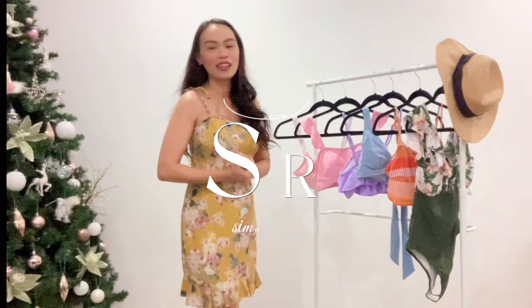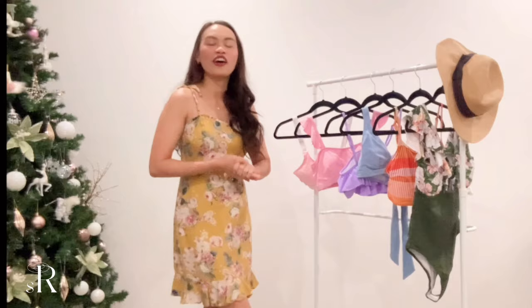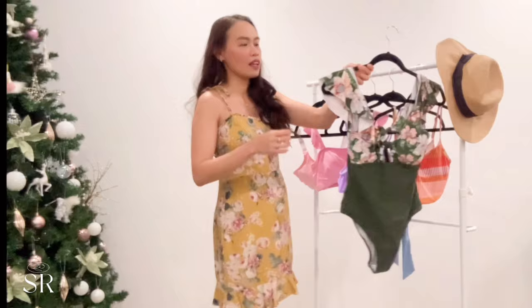Hello guys, welcome back to my channel. If you're new here, welcome — my name is Ray. For today's video I'm gonna do a try-on haul. This is my first time doing a try-on haul with swimsuits, so please bear with me. These are the swimsuits that Packreal sent me — they sent me six swimsuits to try on, and they also gave me a discount code for you guys, which I'll flash on screen and in my description box. Without further ado, let's start!